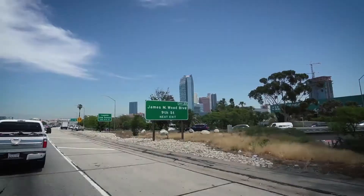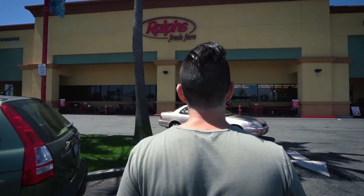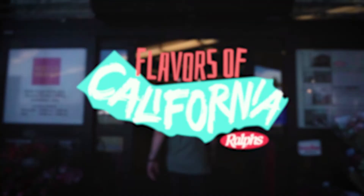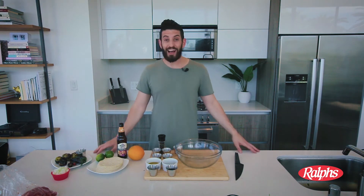The one thing I know is that California is a food lover's dream. To inspire your recipes at home, I partner with Ralph's to show you all the flavors of California. Just got back from Ralph's — I got all these delicious ingredients and I'm going to take what I learned from Chef Manuel at Padre and make my version of the most delicious taco.